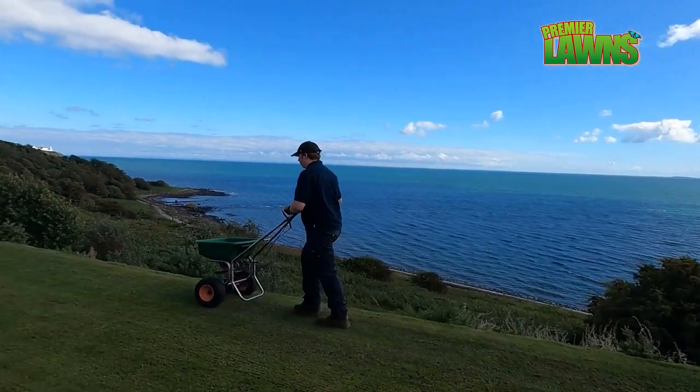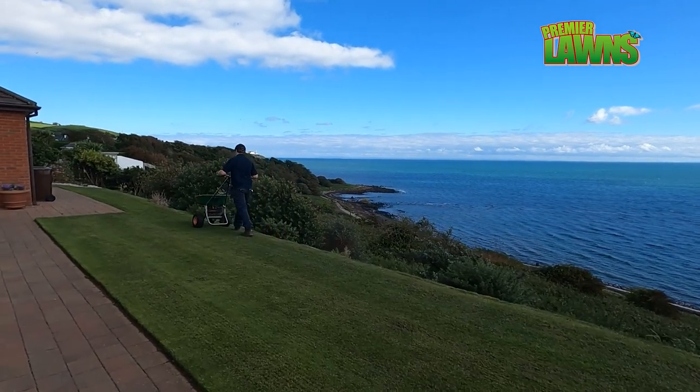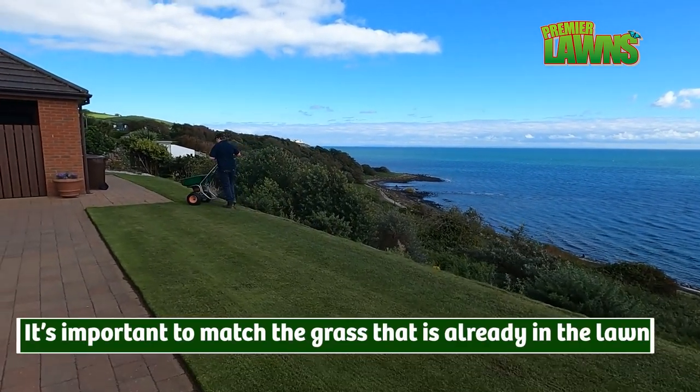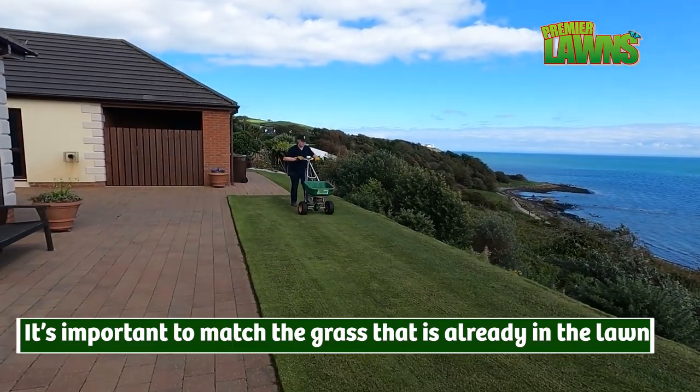Ornamental lawns are very unforgiving if you use the wrong type of grass seed. Using the wrong type of grass seed will cause long-term damage to a lawn such as this.